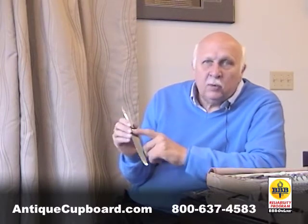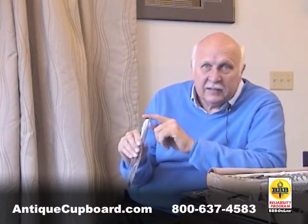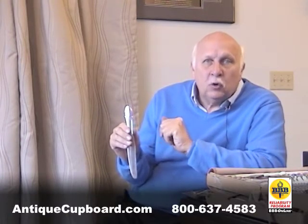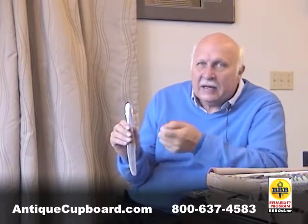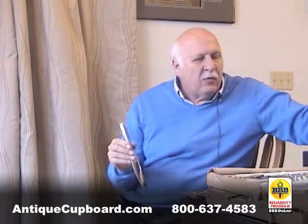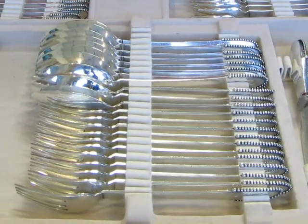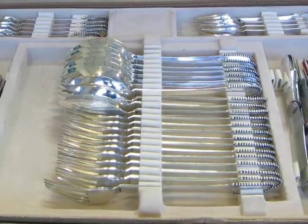For some reason, probably 30 or 40 years ago, they stopped making this European-size large dinner knife, which is one of the most impressive pieces in the pattern. They also stopped making the European-size large dinner fork — again nice and heavy, a really big impressive piece. I love the fish knives, I love everything about this pattern.